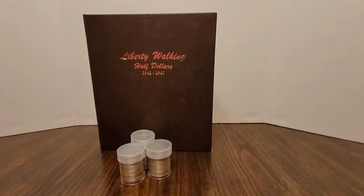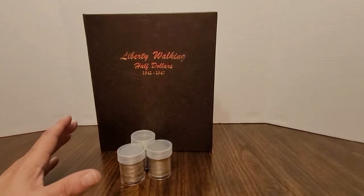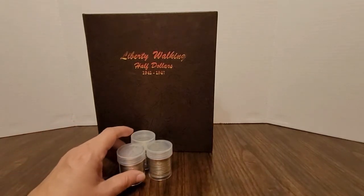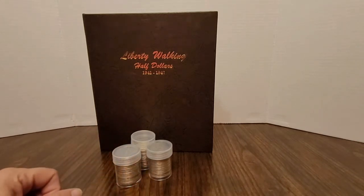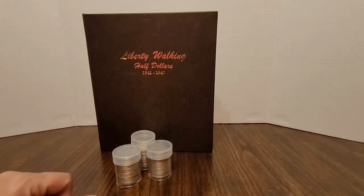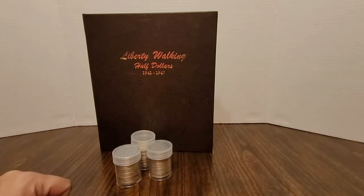Hello, everyone. I'm here with my Dansko Liberty Walking half dollar album, and I'm going to take these half dollars and try to see how many slots I can fill in this album. This album goes from 1941 to 1947, so wish me luck, and I'll be back.